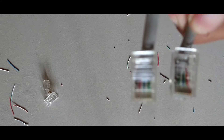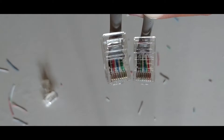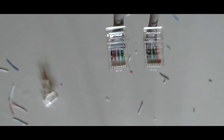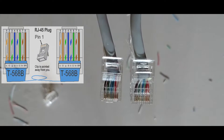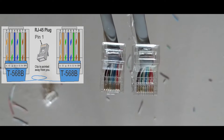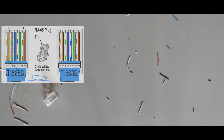Next, we're going to show you how to make a crossover Ethernet cable. This is not very different from our steps of making a straight-through Ethernet cable. The only difference is the color arrangement of the wires. In a T568B straight-through Ethernet cable, both ends must have the same color pattern of wires.